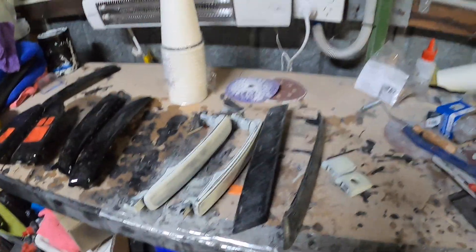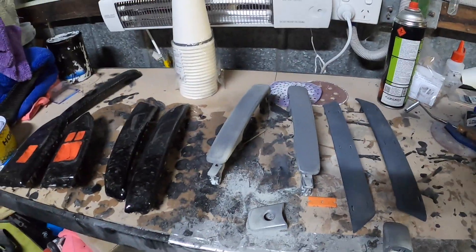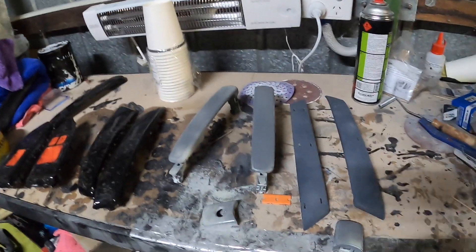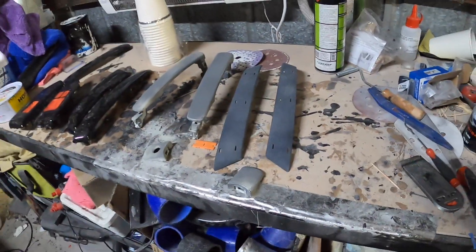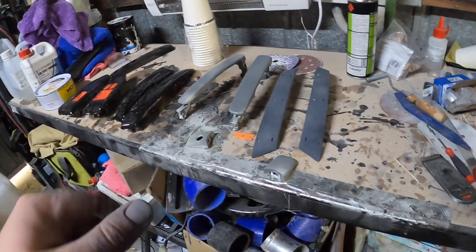We've got some primer on there. We'll come back later tonight, shoot it with some black, let that sit overnight, and then tomorrow hopefully we'll start with the carbon fiber.